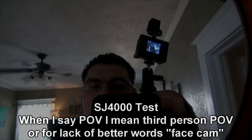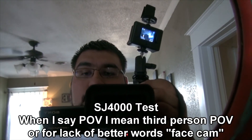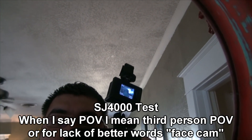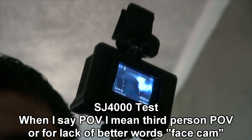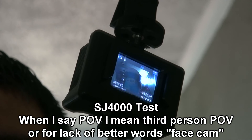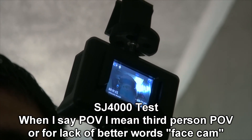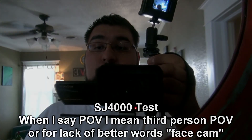This is me using my SJ4000 as a POV cam. You can see right here the screen. I'm looking in the mirror so you can see what's going on. And now I'm pulling out. I'm going to go test it outside.